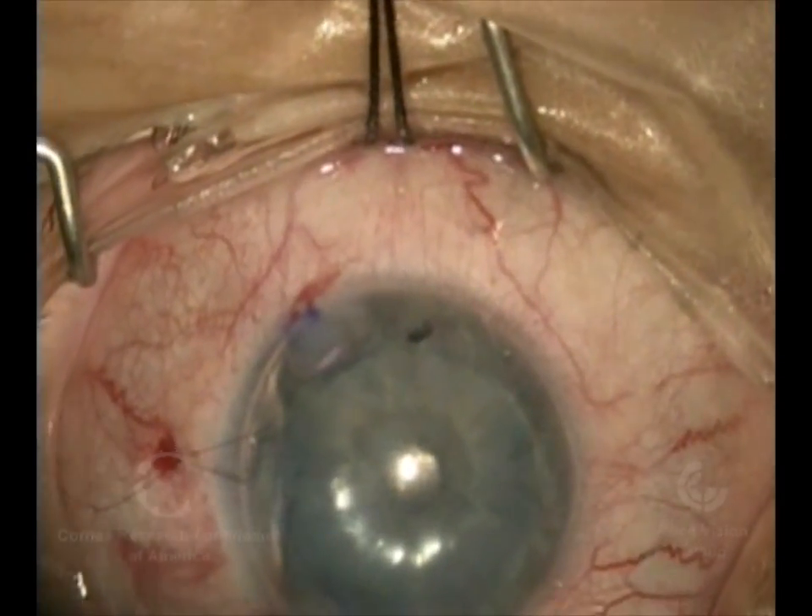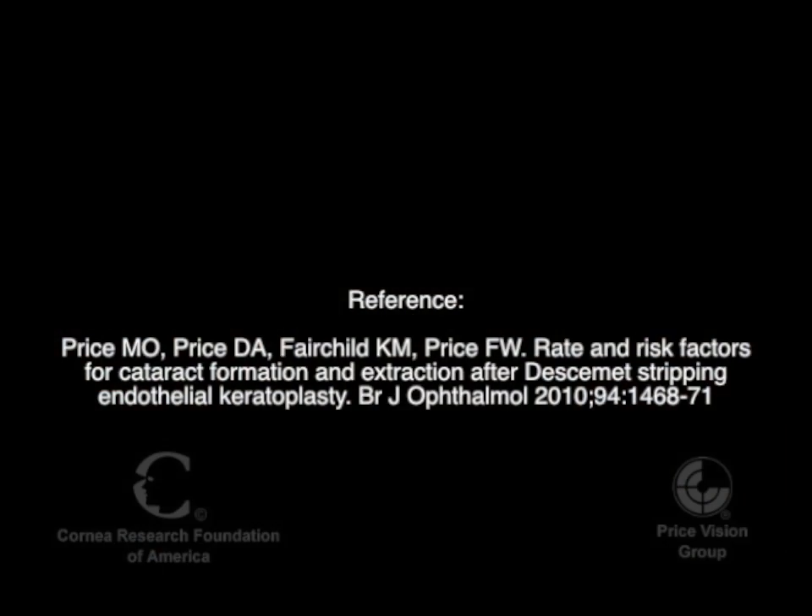What I've done there is check the eye by moving my hand back and forth to make sure that the patient could still see light, and that's very important. You can only do that if the patient's had topical anesthesia. If they've had a block around the eye, then you potentially could overfill it, and you would have no way to know.